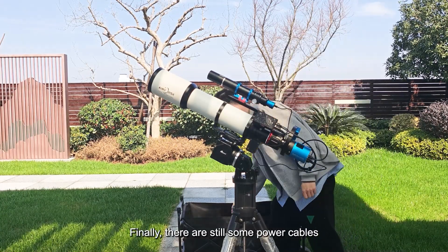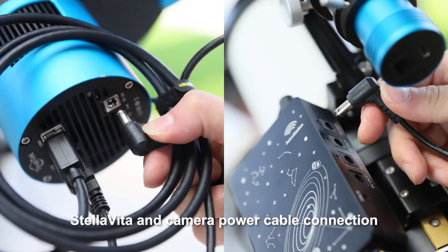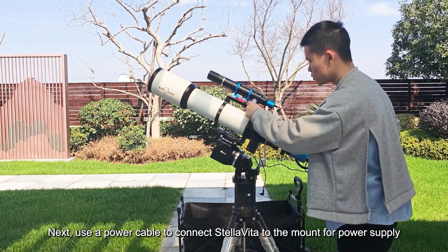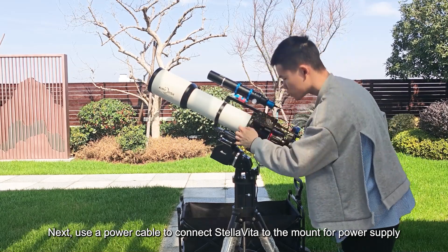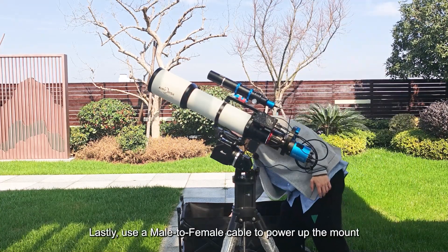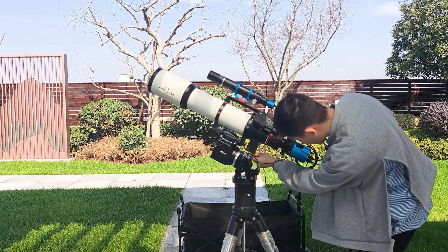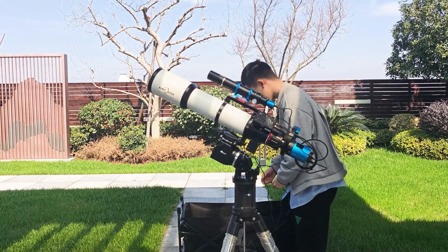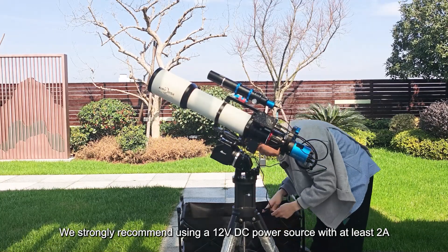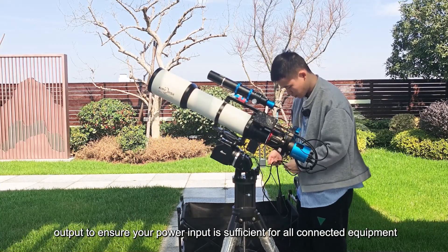Finally, there are still some power cables. First, use a power cable to connect the camera and Stellavita. Next, use a power cable to connect Stellavita to the mount for power supply. Lastly, use a male-to-female cable to power up the mount. We strongly recommend using a 12-volt DC power source with at least a 2-amp output to ensure your power input is sufficient for all connected equipment.